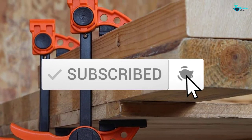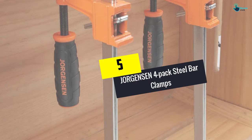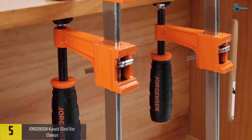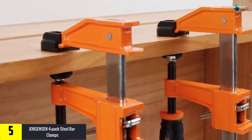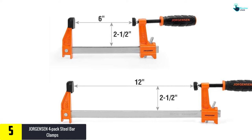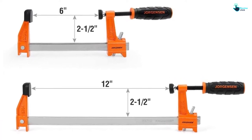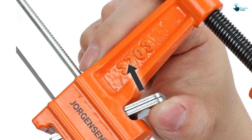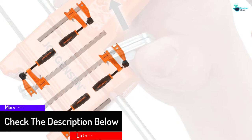Starting at number five, we have the Jorgensen four-pack steel bar clamps. This is a medium-duty clamp set with a 600-pound load limit, 6-inch and 12-inch maximum opening capacity, and 2.5-inch throat depth. The steel bar clamps from Jorgensen are very strong — their sliding heads and cast iron stationary parts with a powder-coated finish are combined with a corrosion-resistant high carbon steel bar that delivers 80,000 pounds per square inch of tensile strength.